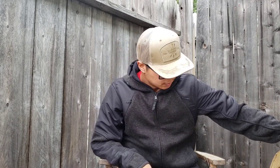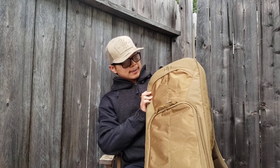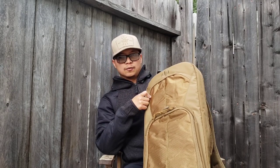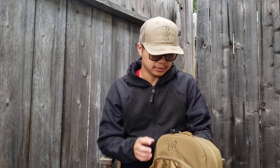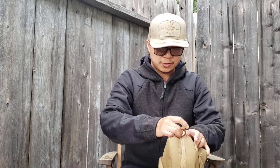Here is my shortest AR pistol build, and I've got it in my new Savior Equipment Professional Covert Line bag — this is the 30-inch. My AR pistol, since it's the shortest one I've got, has a seven and a half inch barrel. I'm going to show you in a second.